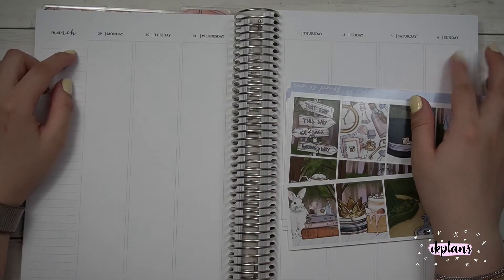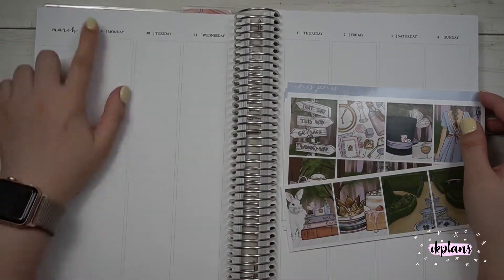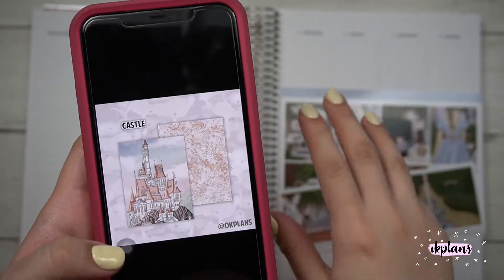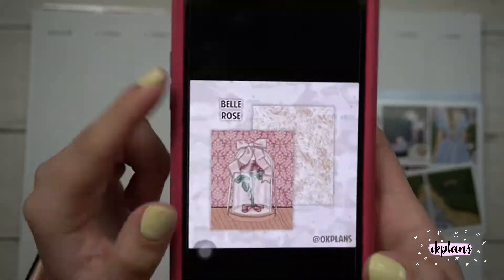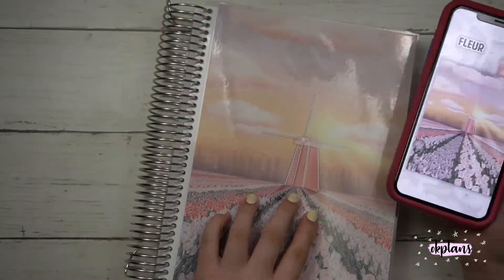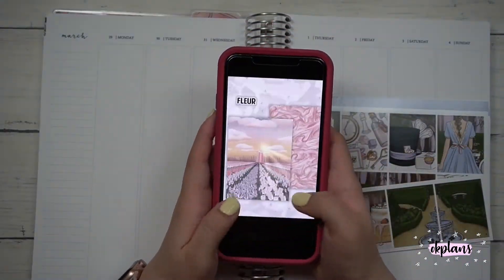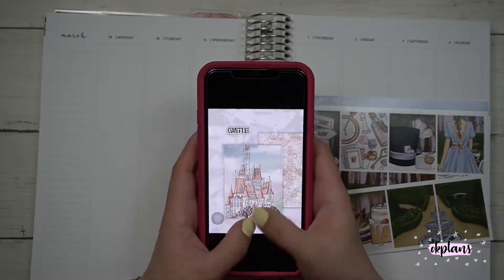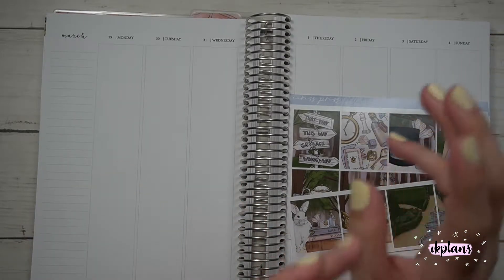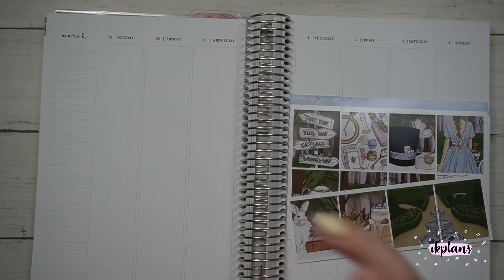Hi guys, welcome back to my channel! Today I'll be planning the week of March 29th to April 4th. Before I begin, I'm going to go over the covers that will be available on Monday at 12 p.m. Eastern. I have three covers: Belle Rose Fleur, which is the cover I have on my planner, and Castle, which uses Stress Art's recent clip art set.